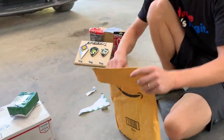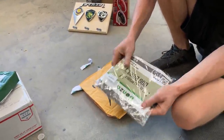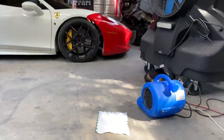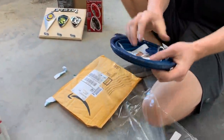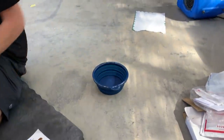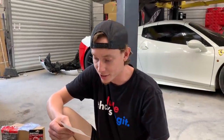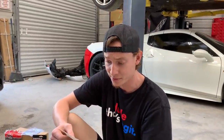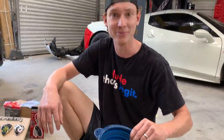Next package — a collapsible dog bowl. Max, come here! This is legit — whenever we take him out to the park or running, now he can stay hydrated. The note says 'Got something for Buddy so he can stay hydrated and cool on the boat.' This is from the farm dogs — we definitely appreciate it. This is going to be awesome on the boat.